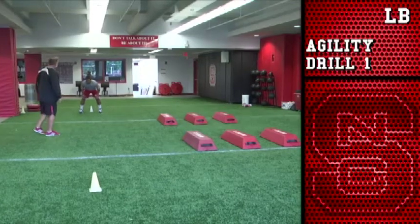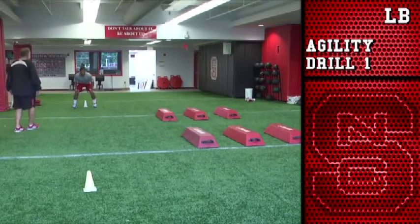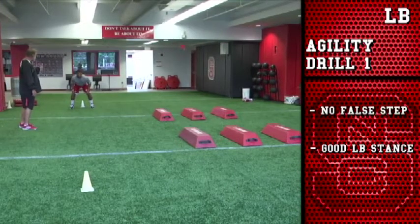This is our agility drill number one right here. Brandon Pittman, our linebacker, in a good linebacker stance, he's going to come out of the stance with no wasted step, no false step. He's going to press down to the middle of the bag. Come on, Brandon, with me.